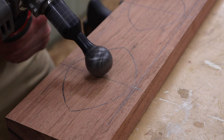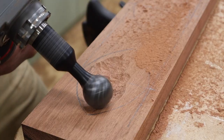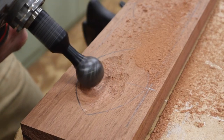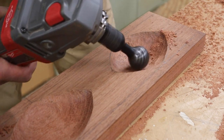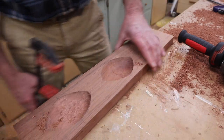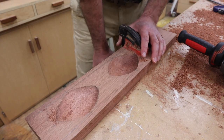I'm using the Arbortech ball gouge to power carve the vessels. It's important to carve in the direction of the grain to avoid tear-out. As I carve the vessels, I continually rotate the workpiece to carve in the direction of the grain.